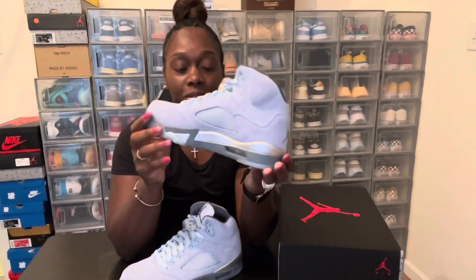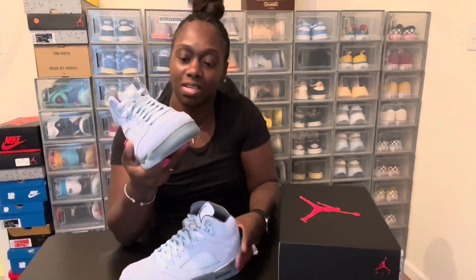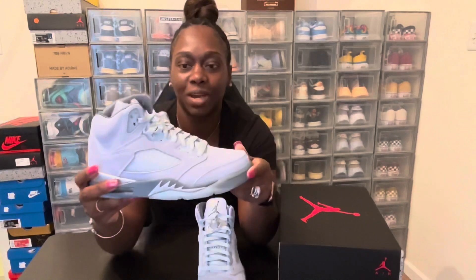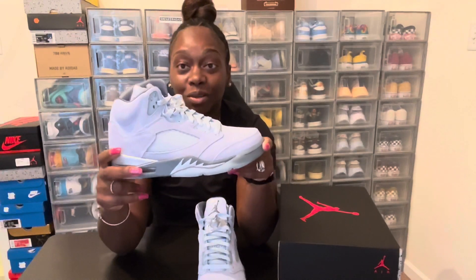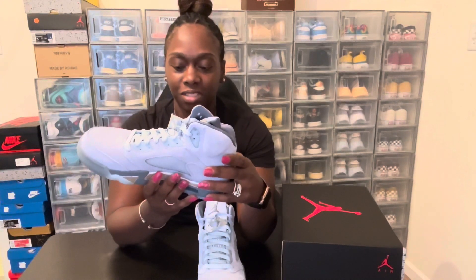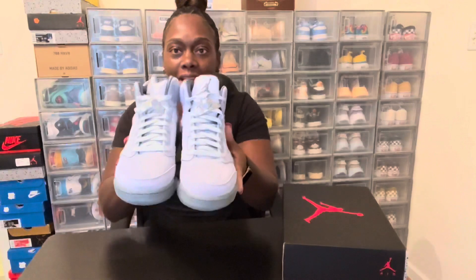They say a winter colorway, but you can wear it however you want, really. This is a nice colorway — something real nice for the ladies out there. Jordan brand is doing real nice this year for the ladies, they're hooking us up with these colorways and I'm loving it. These retail for $190.